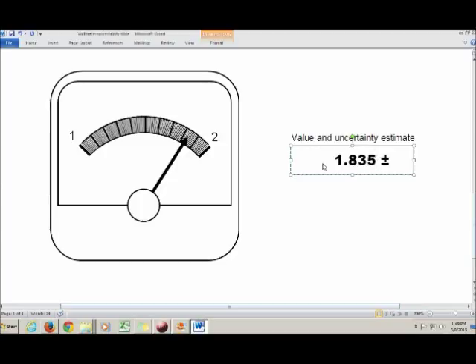We can't know the exact value. We've got our best estimate, and now we write down an uncertainty covering how much variation we think there would be between what we've written and the real value. Another way to think about uncertainties is as an estimate of how much variation you'd see in that last digit from one person to the next.